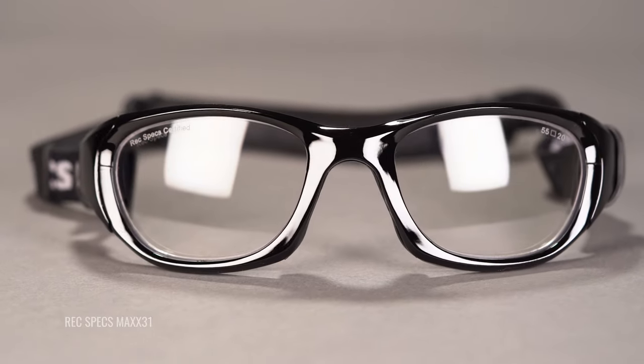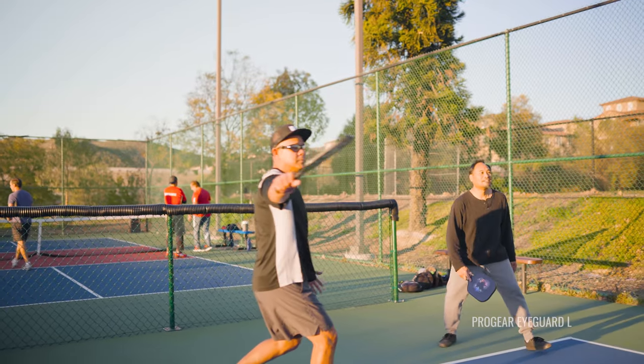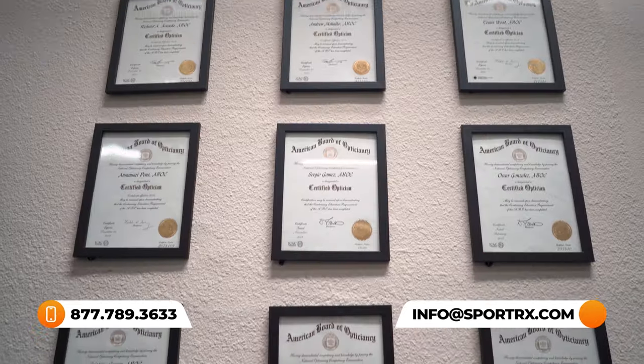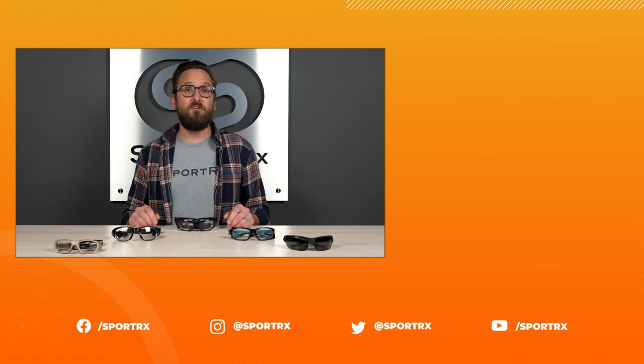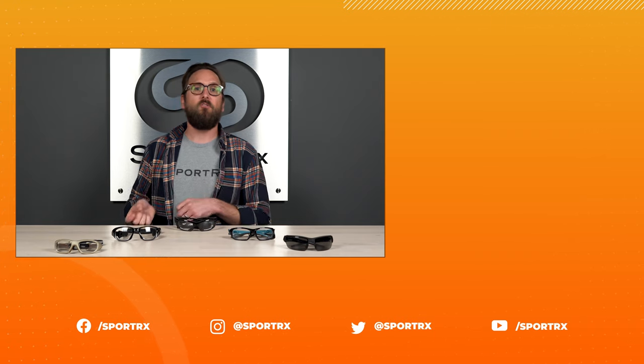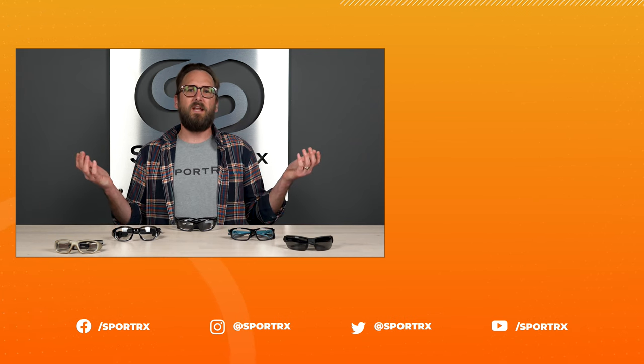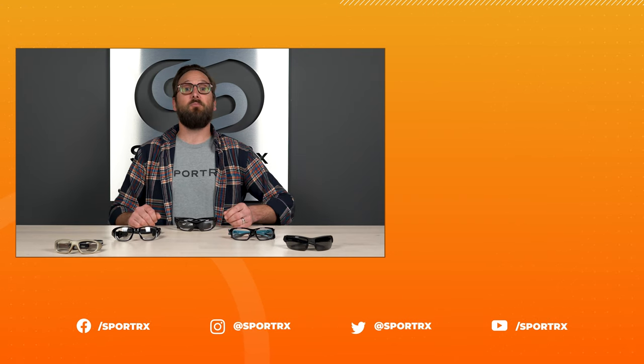So that wraps it up for our top picks for pickleball safety glasses. I know it wasn't super diverse, but you got a little bit of diversity. Hopefully you now have a new contender for your top pick for pickleball, and they're super safe. If you're interested in any of these styles, stick around for an easy-to-click shop now button. And again, if you're ready to order, do not forget about that See Better Guarantee — it is there for your peace of mind. Use it, and also use our opticians because our whole reason for being here is to help you get it right the first time. Thank you so much for watching. You can find us on social media at the handle SportRx.